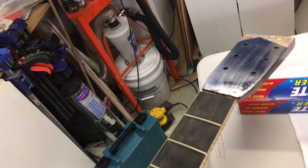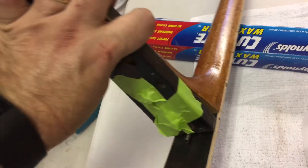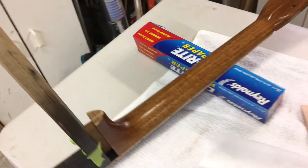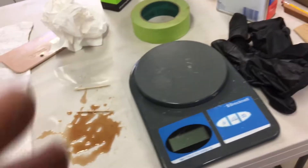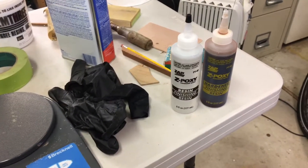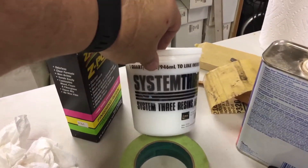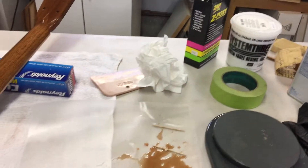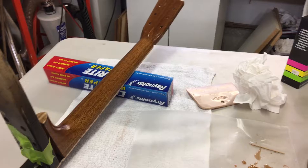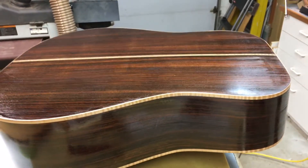The next step is I have started the process of finishing. I'm using an epoxy filler and I'm going to take probably three coats of this, at least two. I have to mix it up using a scale and measure the resin and the hardener — they have to be in equal proportions. Then I put a little bit of silica thickener, because this first coat needs to fill a lot of pores, both in the mahogany for the neck and also in the rosewood for the sides and backs.